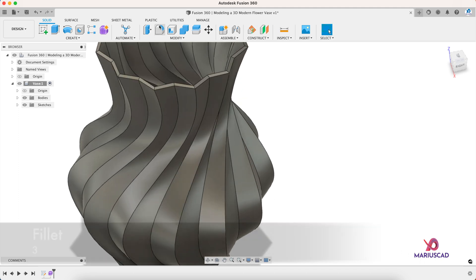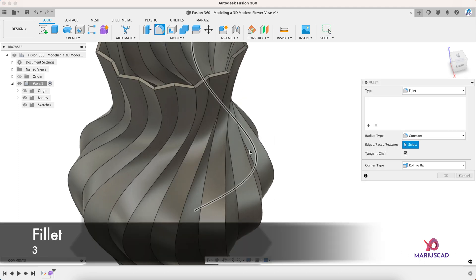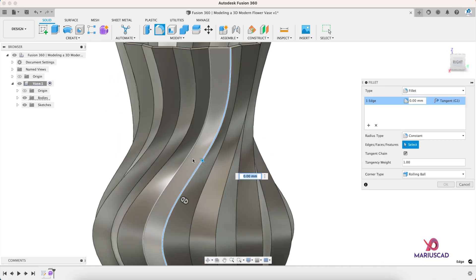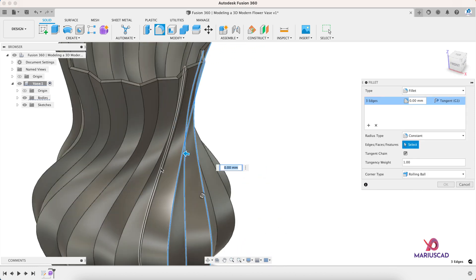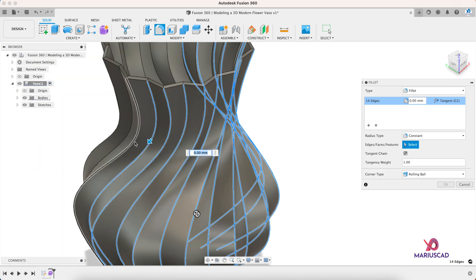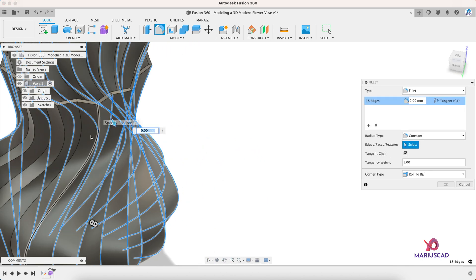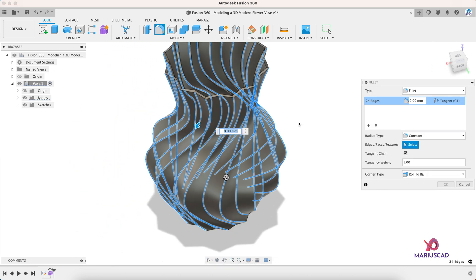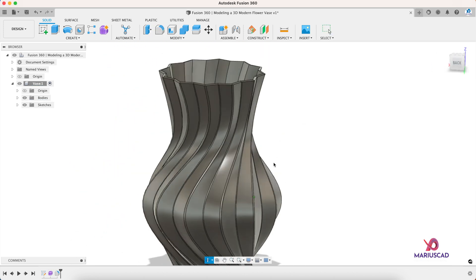Let's create some smoothness and apply the Fillet command. For this we must select every single line — this one, this one — and after that start to flip the drawing. Then write 3, and look at that.